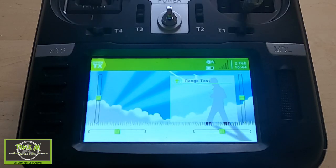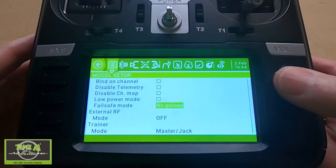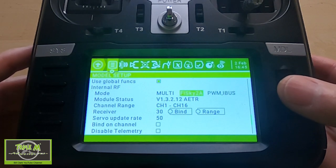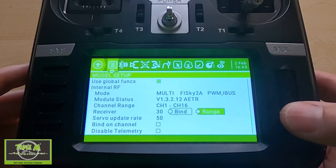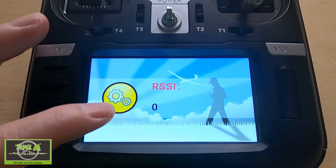Before we go out to the field, let me show you where to find the range testing settings on the radio. We need to hit the Model button and then scroll. I'm going to be using a FlySky receiver for this test, but it will be the same for anyone. There is the Range Test — all you do is hit this button. Of course, there's no receiver bound to my radio so it's showing zero.